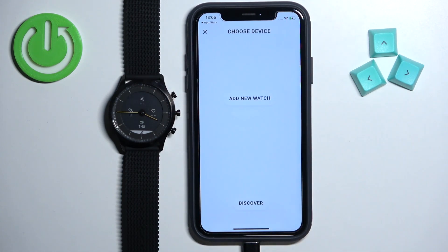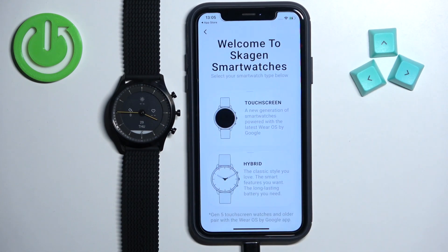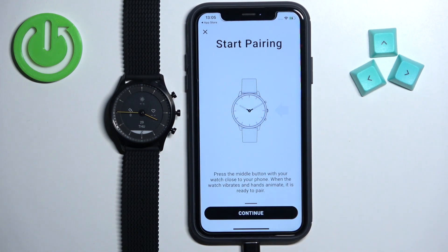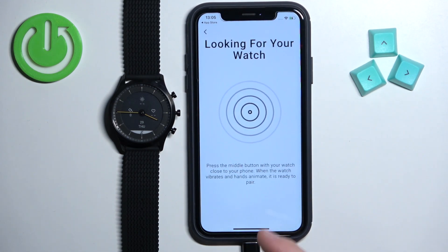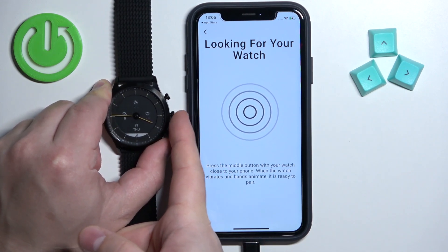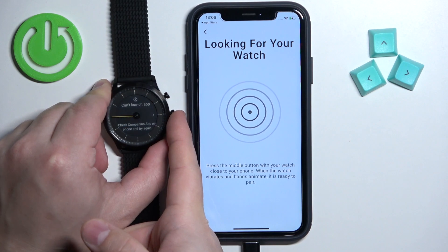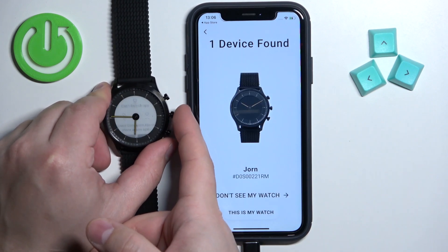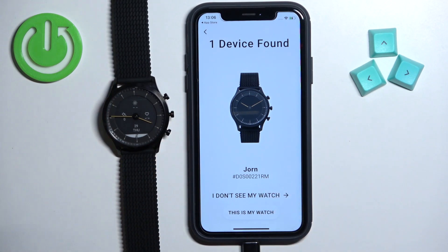Tap on Setup Your Watch, then tap Add New Watch and select Hybrid. Click on it, tap OK, then tap Continue. Now press and hold the middle button on your watch. If it doesn't work, press it a couple of times and it should detect your watch.